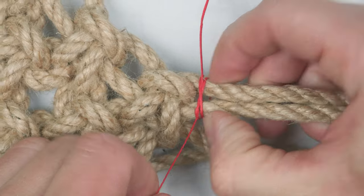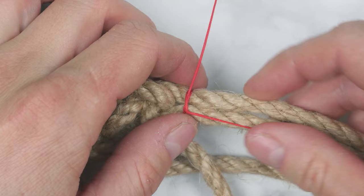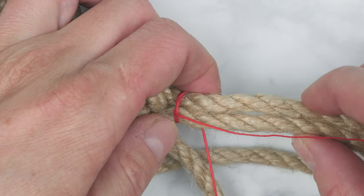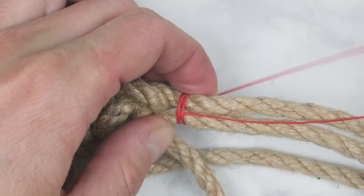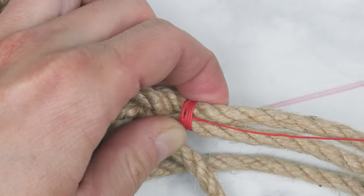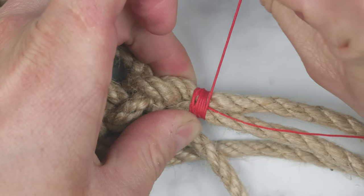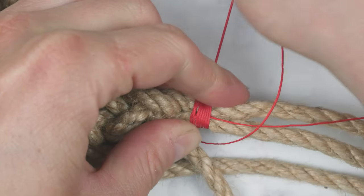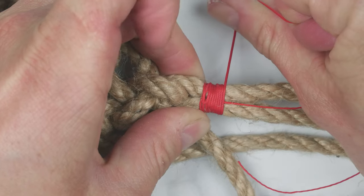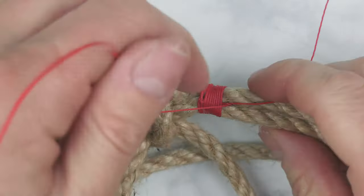Push the knot as close to the square knot as possible and tighten up. Lay the standing end alongside the two ends. With your working end, start wrapping around your two ends as well as the standing end. We're going to do a total of 8 wraps — 1, 2, 3 and so on. Do this tightly.